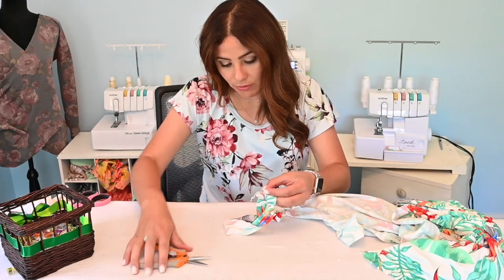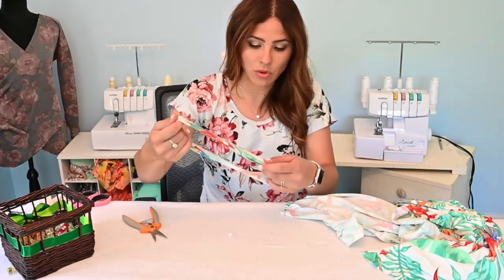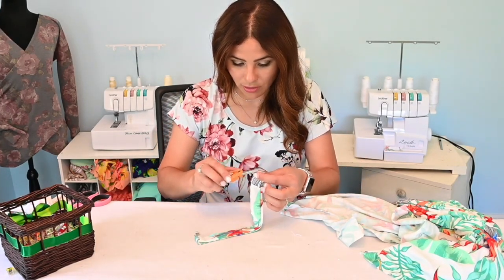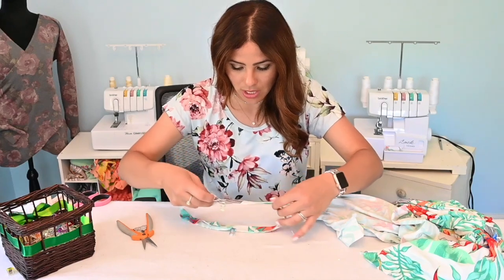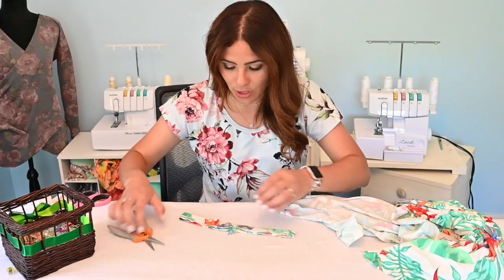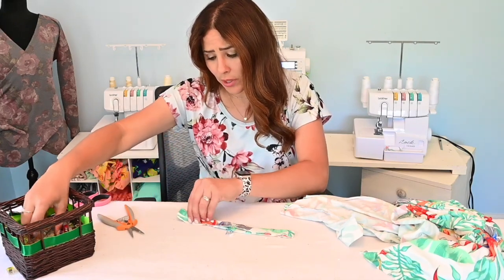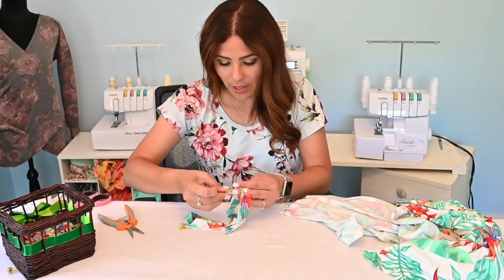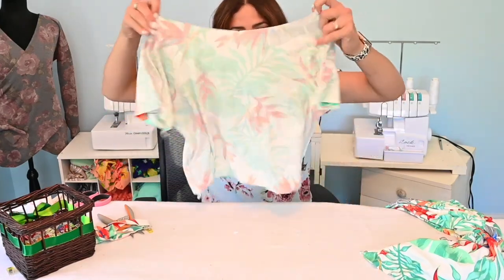I'm trimming these serger tails. The front is the lower part, so I'm going to attach the back to it. I mark it with a little notch — I just take off a tiny bit that will get eaten by the seam allowance, but in case my pins or clips move, it's always reassuring to have that little notch. I already went ahead and gathered my bottoms a little bit at the top so I can attach them to my top. But let's go ahead and match our neckline first.